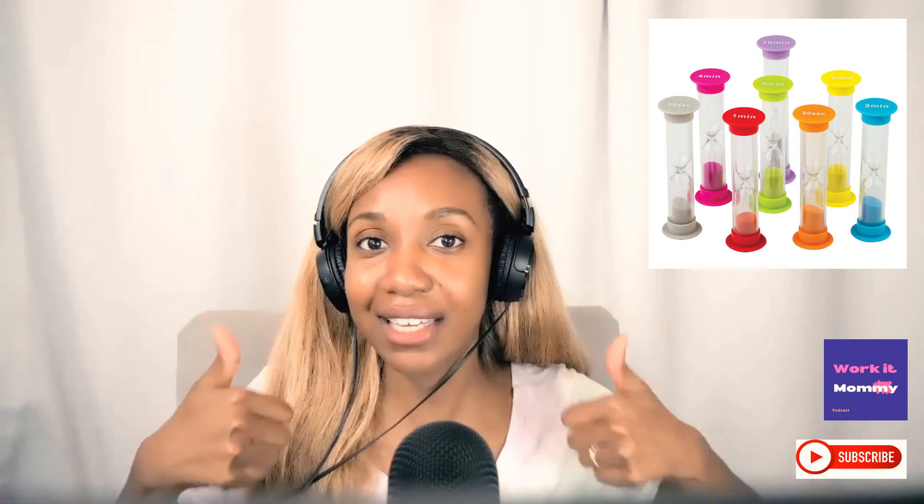I hope this quick episode on sand timers has motivated you to go ahead and purchase your sand timers, or if you've forgotten about them, dust them off and use them — they are incredibly effective. Thanks so much for listening to Working Mommy, have a great day, and we'll see you in the next episode.